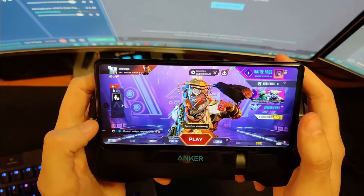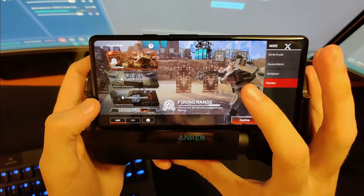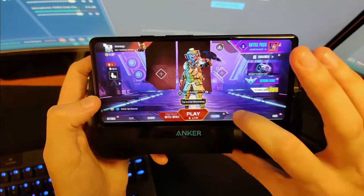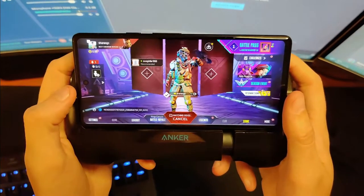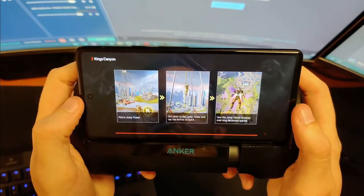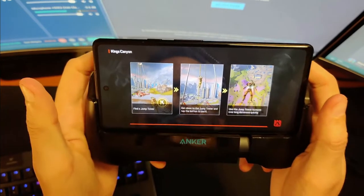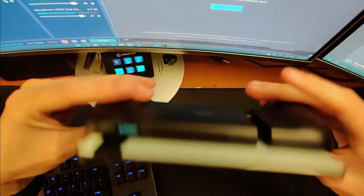We are now in Apex Legends, a game that I don't play on PC or really anything. We're going to go Battle Royale. I'm probably going to be stuck with a team, so sorry team — I'm going to play very little of this match and then leave. The screen is not massively large; I think it's like 6.1 inches or something. It's fine — sufficiently large while not being absolutely gigantic, and it remains a very pocketable phone.